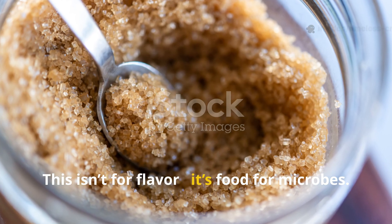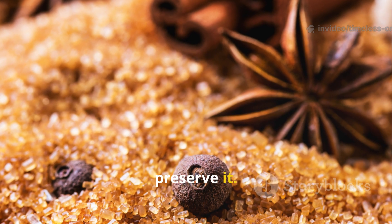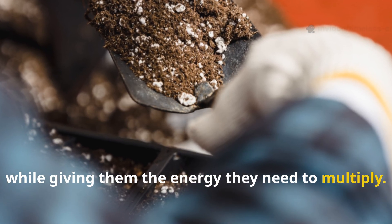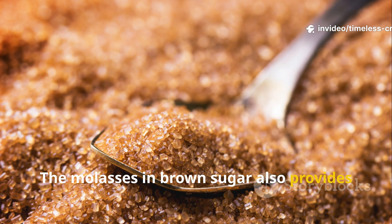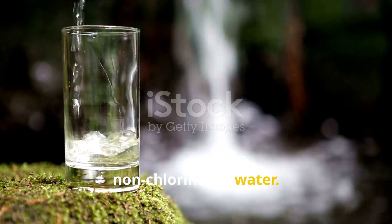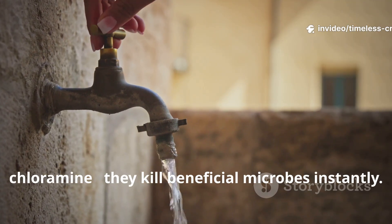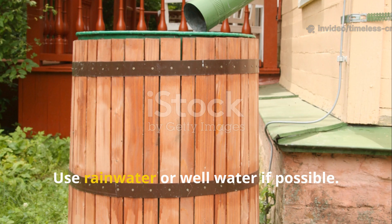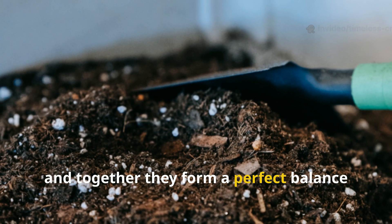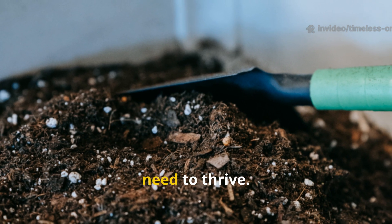Second, brown sugar. This isn't for flavour — it's food for microbes. Brown sugar pulls out plant sap and helps preserve it. It stabilises the microbial population while giving them the energy they need to multiply. The molasses in brown sugar also provides trace minerals. Third, clean, non-chlorinated water. Water is the fermentation medium. Avoid tap water with chlorine or chloramine, as they kill beneficial microbes instantly. Use rainwater or well water if possible. Together, these three ingredients form a perfect balance of carbon, nitrogen, and moisture — the three things microbes need to thrive.